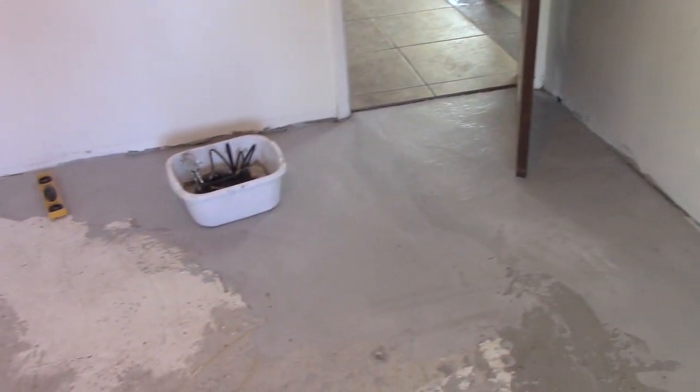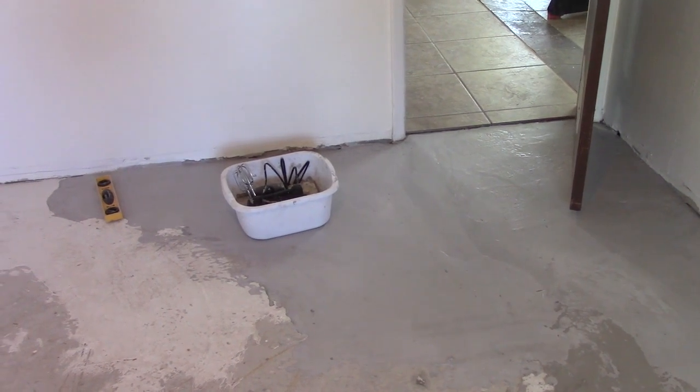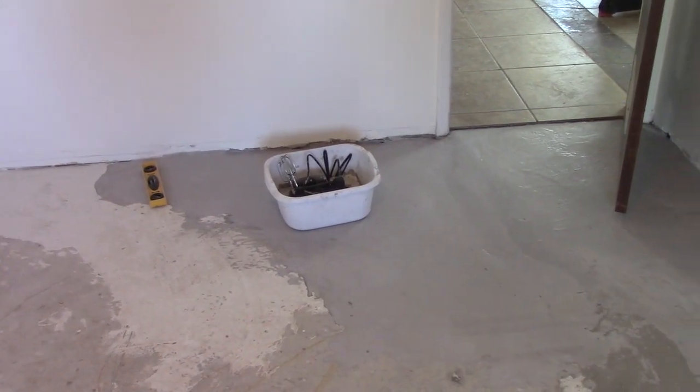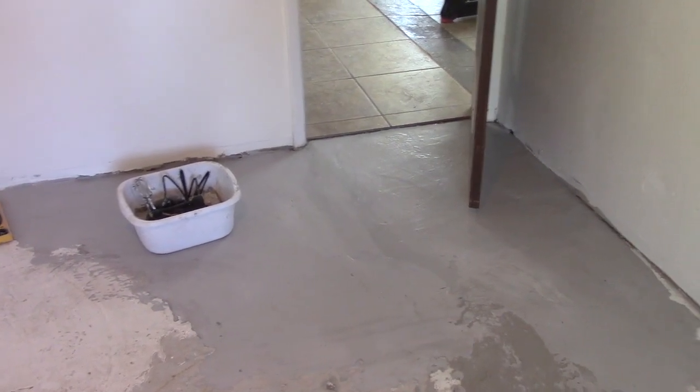I've done five or six pours of cement, mixing the cement up with a mixer in that one-gallon dishpan, and this is taking quite some time. So I need to mix bigger loads of cement in a wheelbarrow.